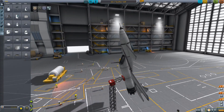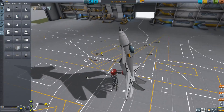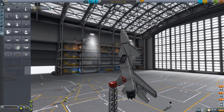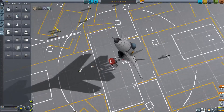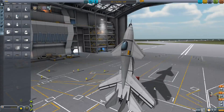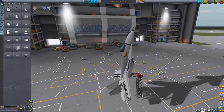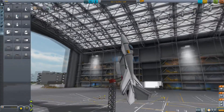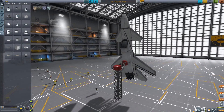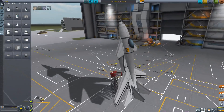I could put landing gear on this very easily, but it would look bad. I'd rather have a sleek plane and have this kind of silly idea that it was built purposefully to be very cheap and quick — just one vessel that is one-use — instead of settling for crappy landing gear.